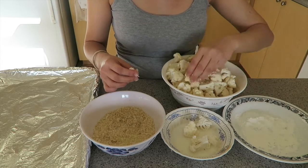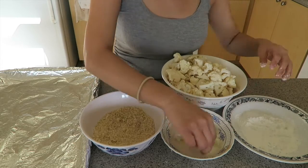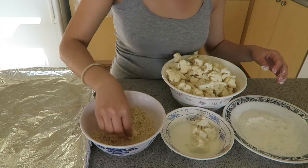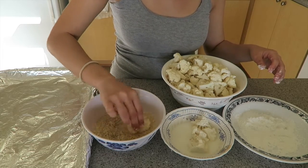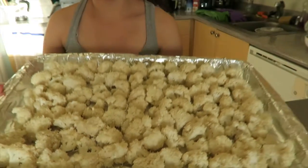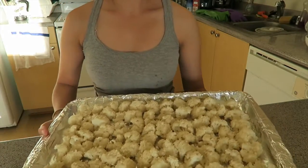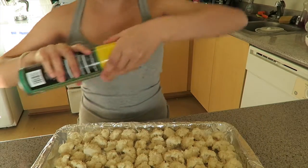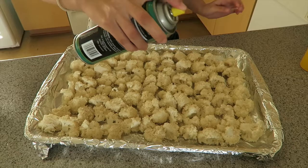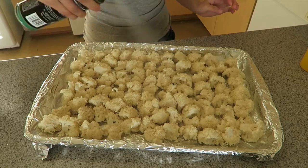At this point, you also want to preheat your oven to 400 degrees so that it's ready to go once you're done with this process. Now that all the cauliflower bites are breaded, we're gonna spray everything evenly with some oil and then put it into a 400 degree oven for around 30 minutes or until it's golden and crispy to your liking.